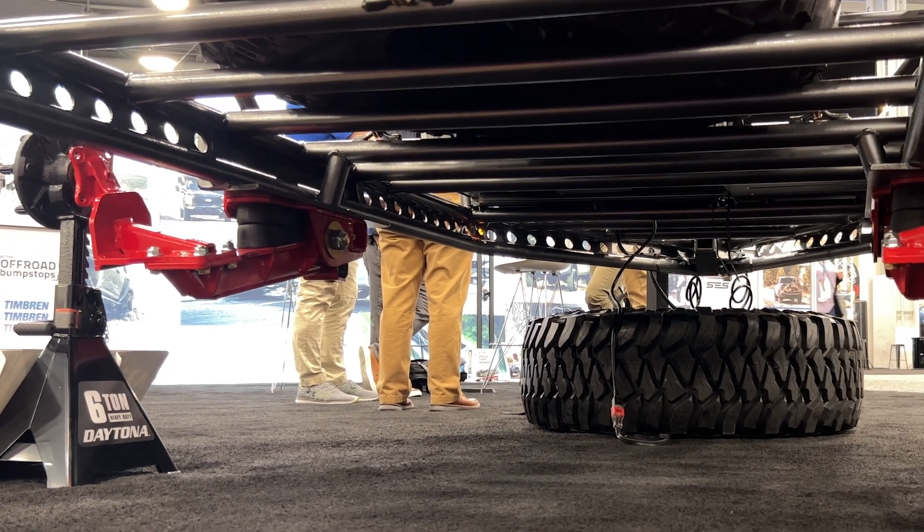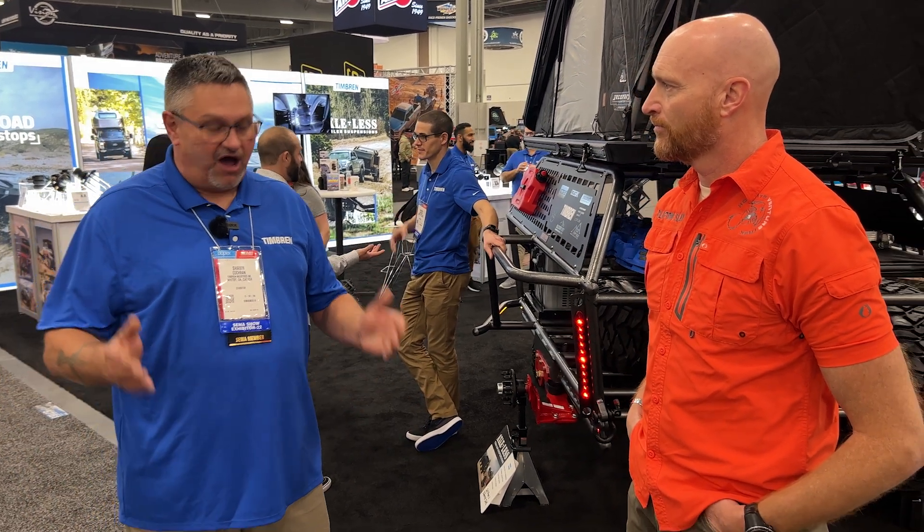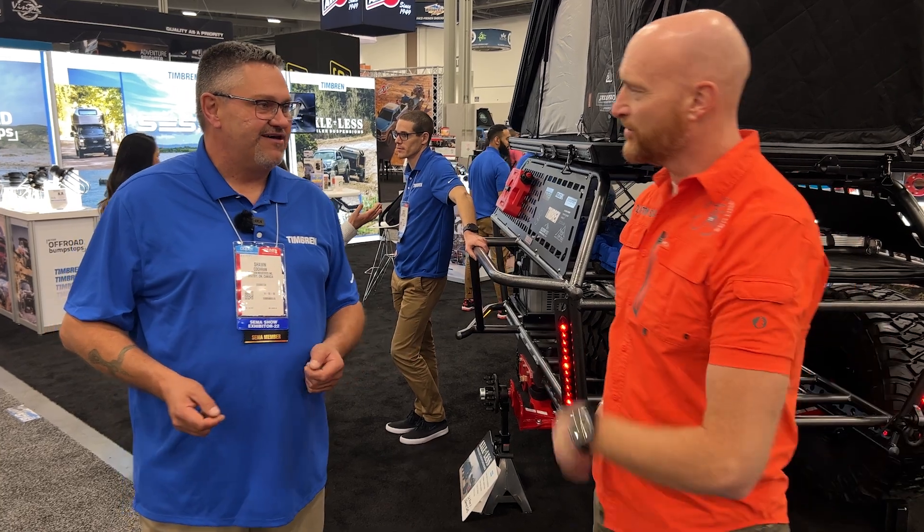Are you guys making entire trailers or making components for the do-it-yourselfer? We make only the components for the do-it-yourselfer. The trailer itself was just a concept trailer that we built for SEMA. We were hoping it would inspire innovation to use our product, the axle-less suspension. So the axle-less suspension is very unique in its design — I'd like to take you and show you.